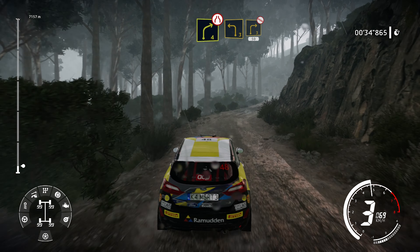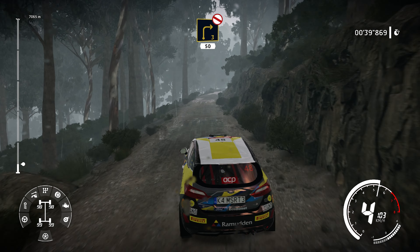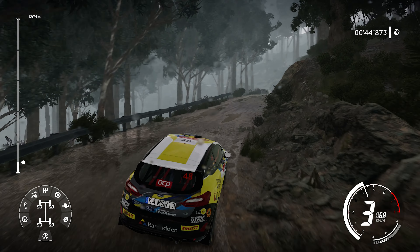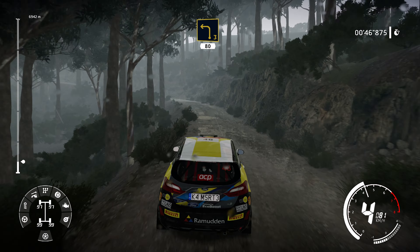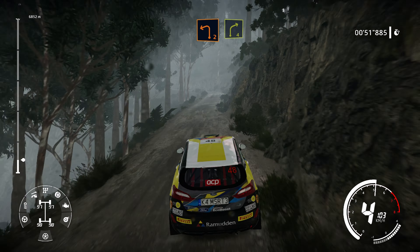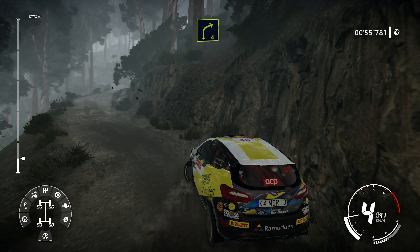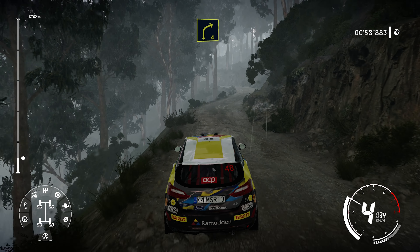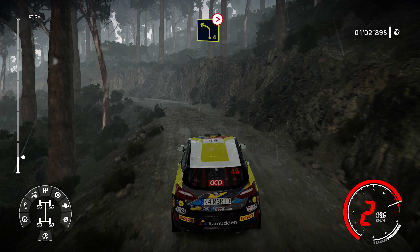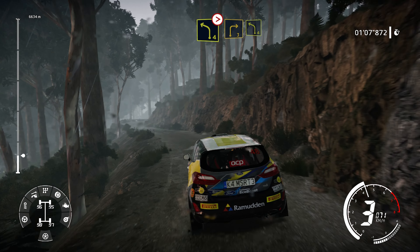And left 3 and right 3 opens, don't cut 50. Left 3 small cut 80. Left 2 and right 4. Into left 4 tightens long over crest.